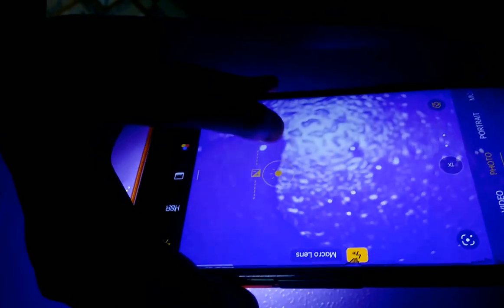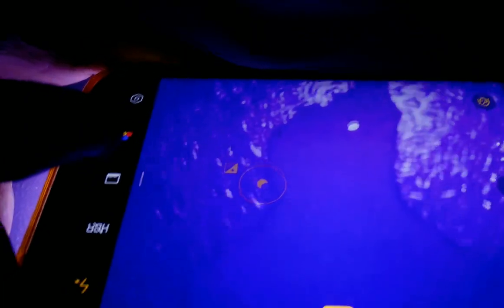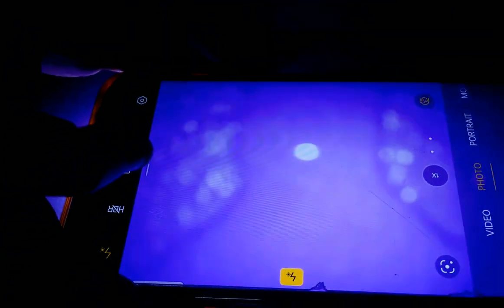Okay friends, now I will show the water. This is a tiny droplet of water. This is the dryness. So friends, here is my water.